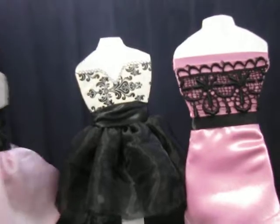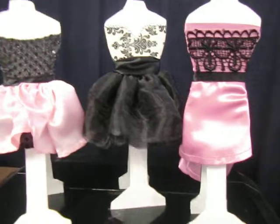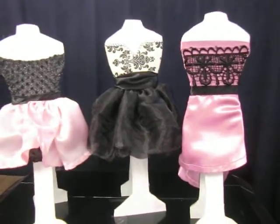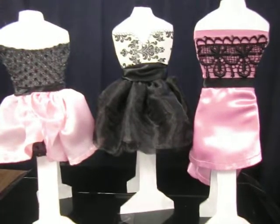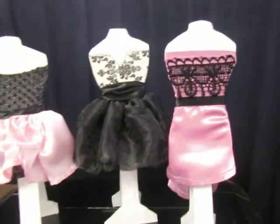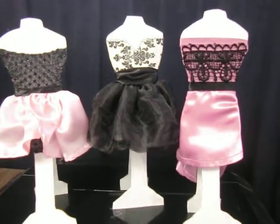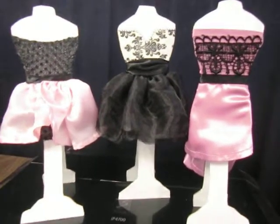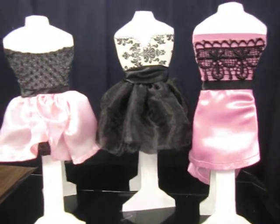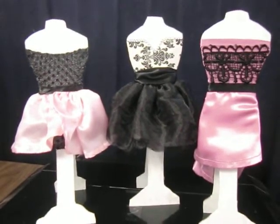So there you have it guys, these are my dress forms. If you have any questions on how I created the dress form stand, please send me a message and I will be more than happy to create a tutorial and a template. Thanks for stopping by and stay tuned — I will be back with some more party decorations. I made some bird cages and I altered some paper lanterns, so that should be fun. Any questions or comments, please feel free to leave them. Thanks!